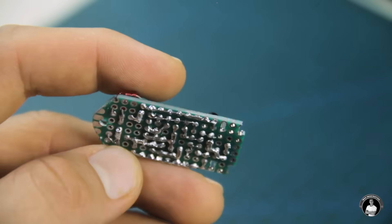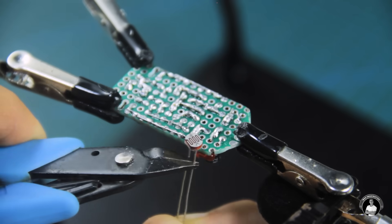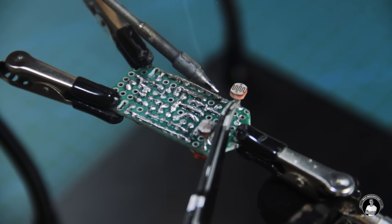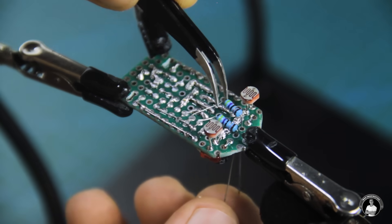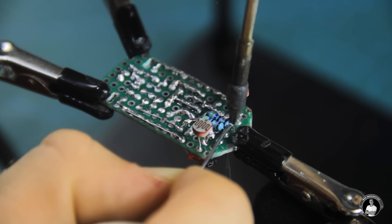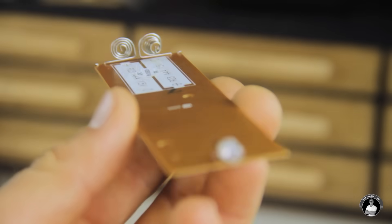Now that all the components which protrude the top side of the board are connected, let's proceed with adding the remaining components like the two photoresistors for line detection at the bottom. We'll also add 51 ohm resistors below the photoresistors that individually limit current to the infrared LEDs. These IR LEDs can be found in old TV remotes if you don't already have them.